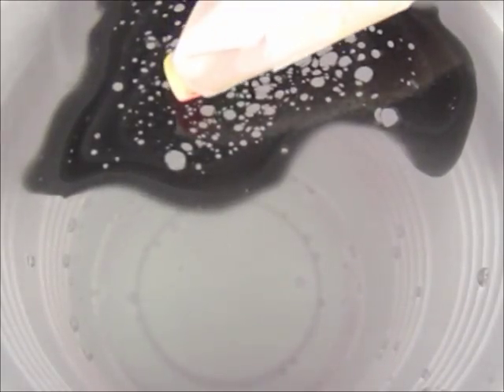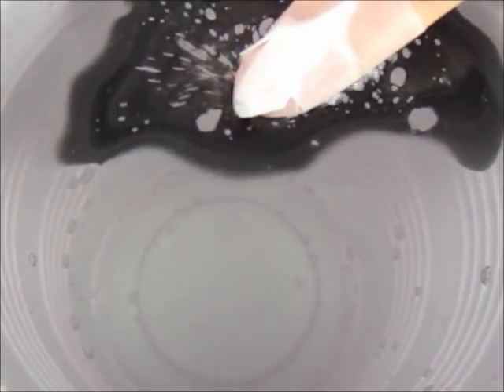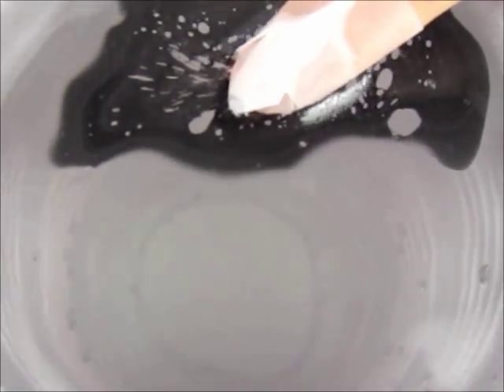Quickly line up your finger with the spots that you like and dip your nail down into it. Wait about 10 seconds for the polish on the surface of the water to dry. You can also lightly blow on it to speed up this process.